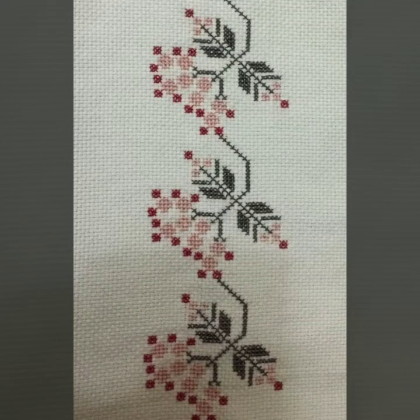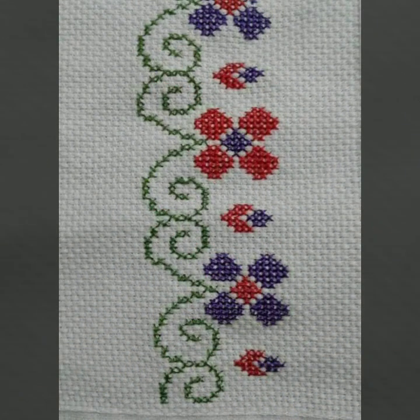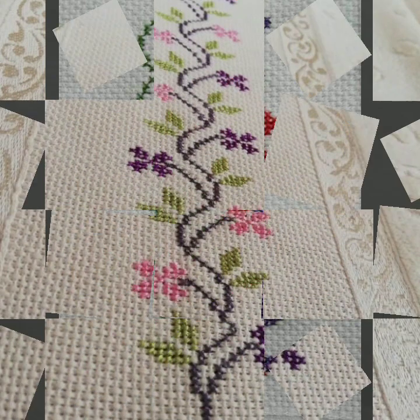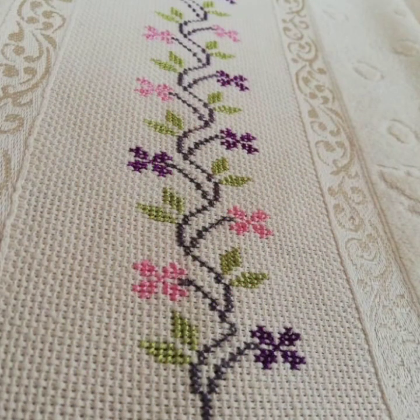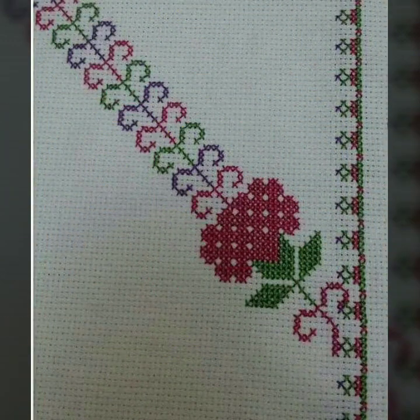Bismillahirrahmanirrahim. Assalamu alaikum viewers, welcome to my channel. A stunning handwork idea is a very beautiful channel of cross stitches and embroidery. Today we brought you very beautiful borderline ideas of cross stitch and embroidery. All the patterns are very beautiful and very important — watch the complete video and get beautiful ideas from this video.